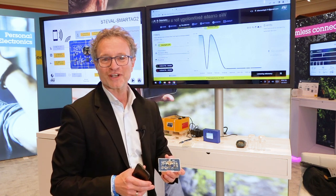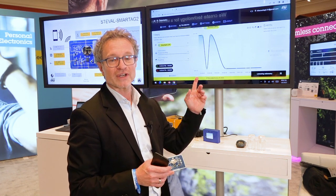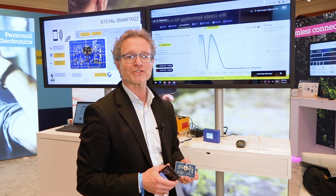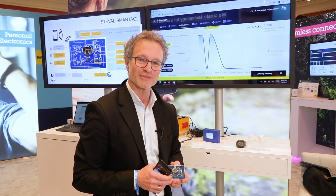Thank you very much for listening to this presentation. If you would like more information, you can find everything at ST.com/ST25, and the platform is also available for purchase at ST.com or through your local distributor.